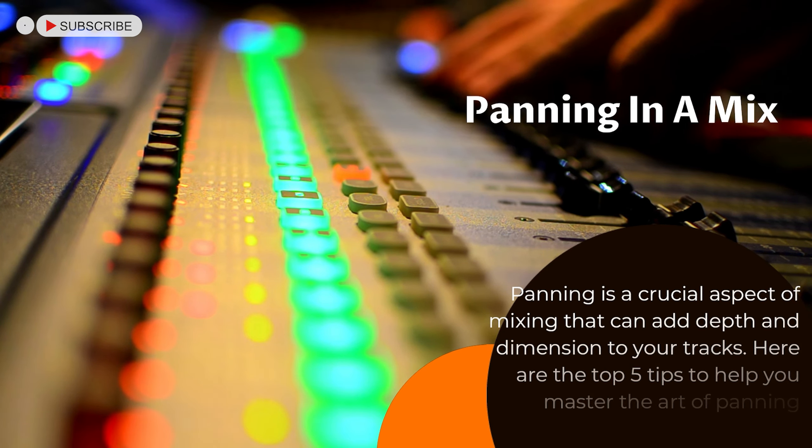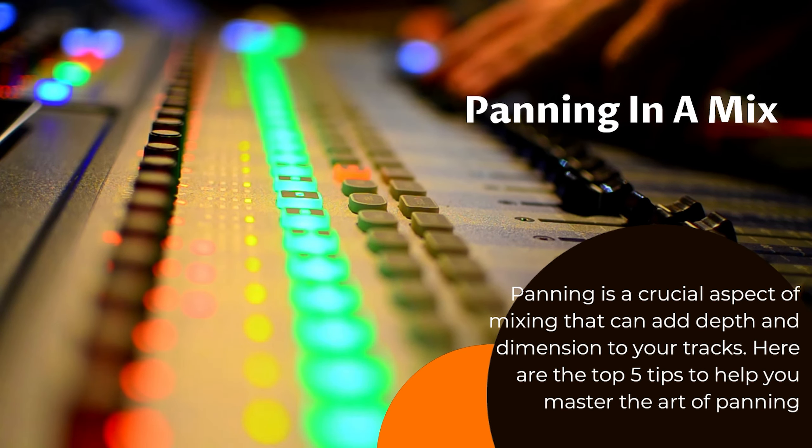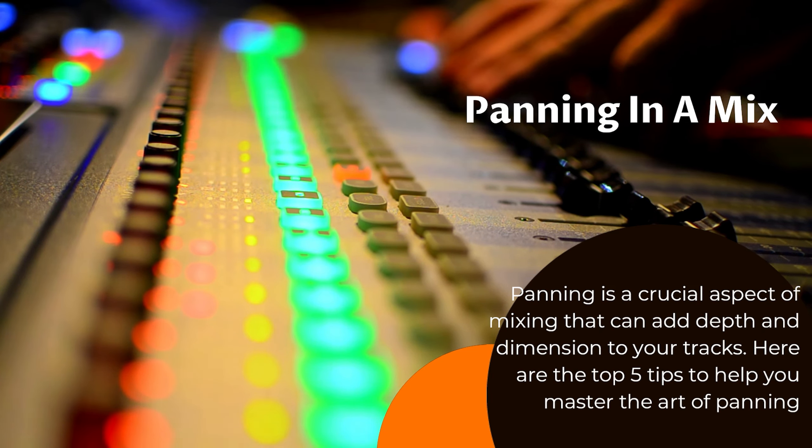Panning is a crucial aspect of mixing that can add depth and dimension to your tracks. Here are the top 5 tips to help you master the art of panning.